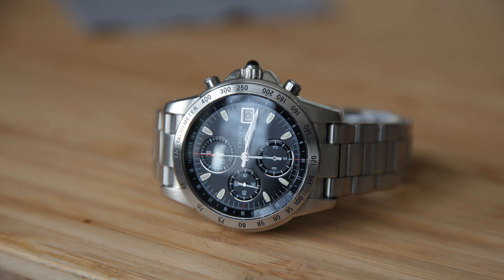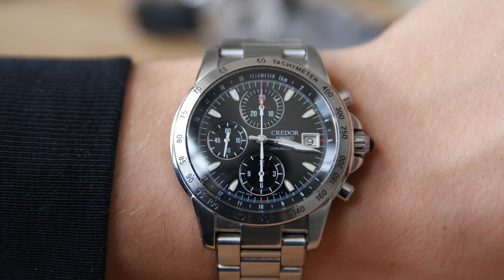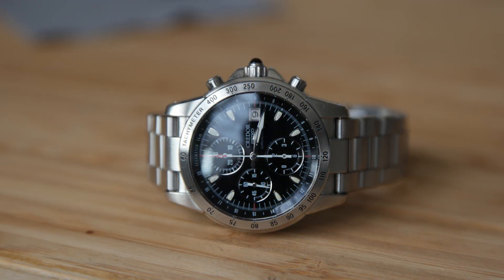This is basically as close as you can get to a Grand Seiko automatic chronograph right now. The finishing on this watch is almost Grand Seiko level. The movement is the 6S78, which is probably the highest-end automatic chronograph movement Seiko has ever produced. It shares the same foundation as the 9S movements found in Grand Seiko. So in my opinion, and among people who know a lot about Seiko, this is the closest thing to a Grand Seiko automatic chronograph right now.